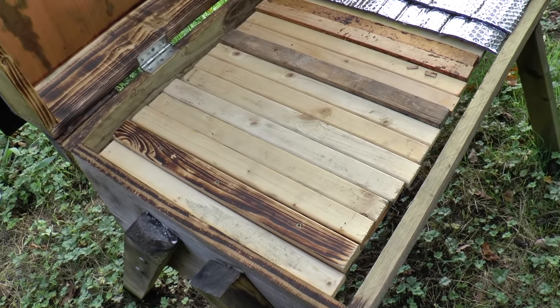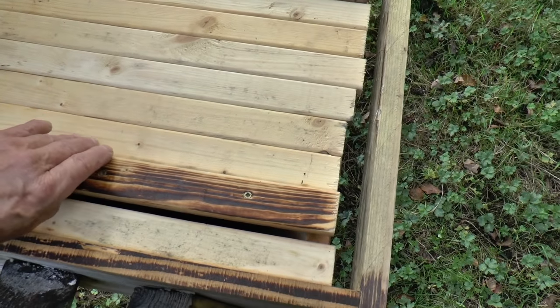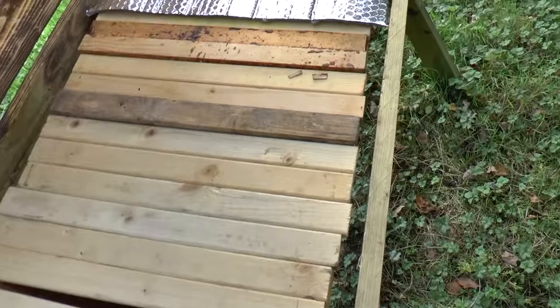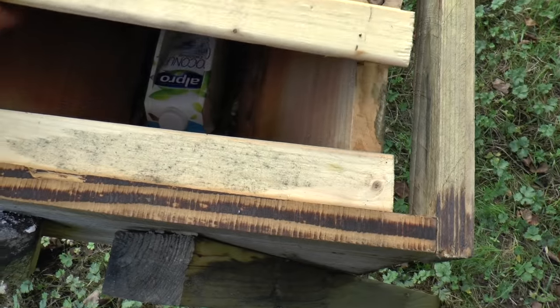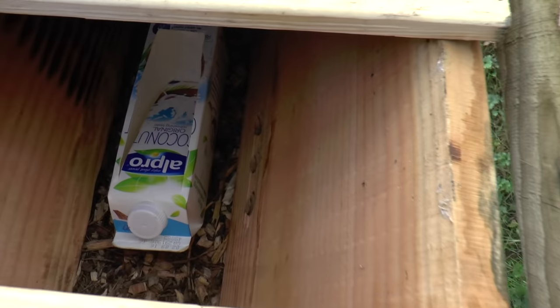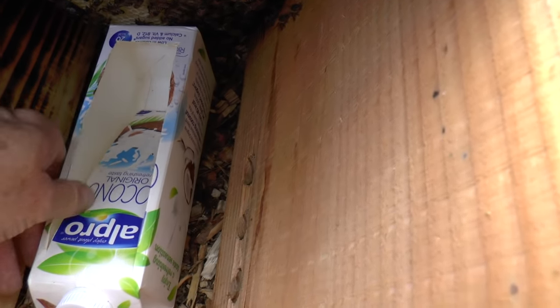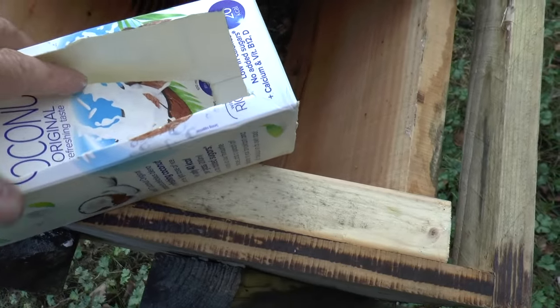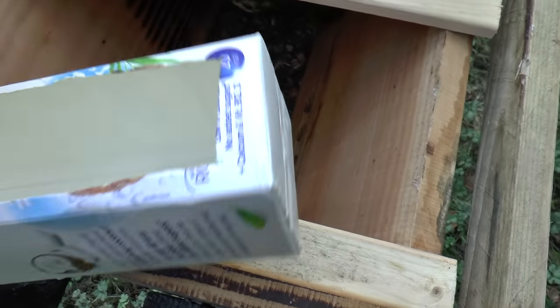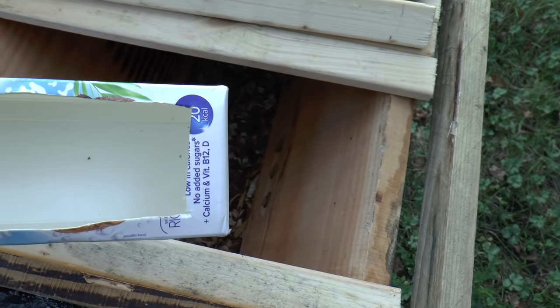Here I am a few days later, back at the hive that I put the feeder in. I'm going to have a look inside and see what they've done. Let's move the follower and a few of these empty bars. And here we go — you can see they have completely emptied the carton of syrup. Absolutely cleaned it out completely. Not even a dead bee in there.